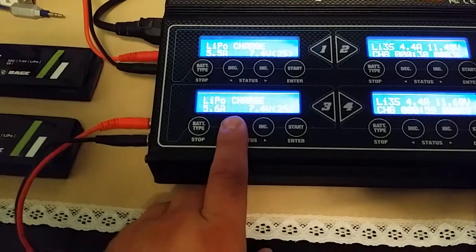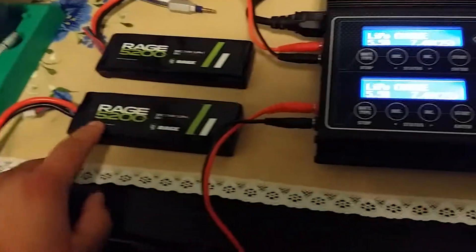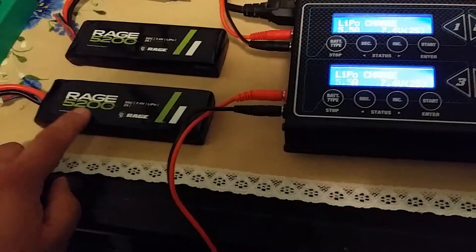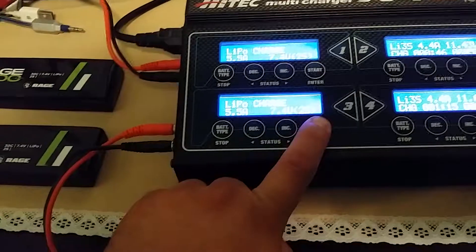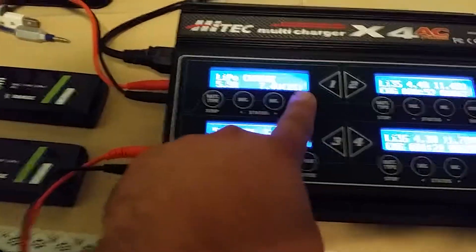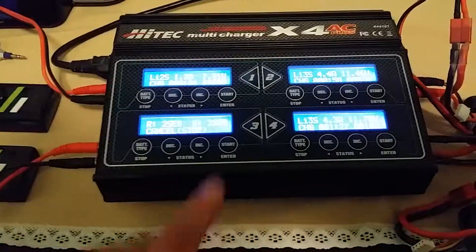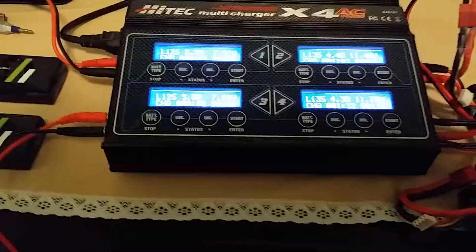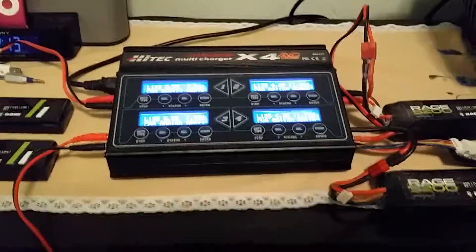If you want to be on the safe side, match the charge setting to the number on your battery — just match it and you're good to go. Same thing with this one — it's all set. And that's how I charge my batteries. If you have any questions, comment below and subscribe. Thank you.